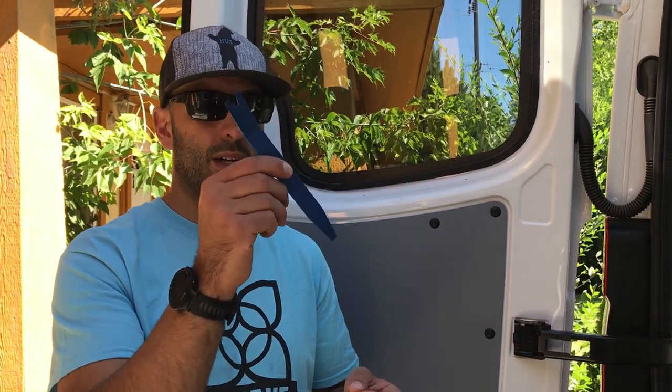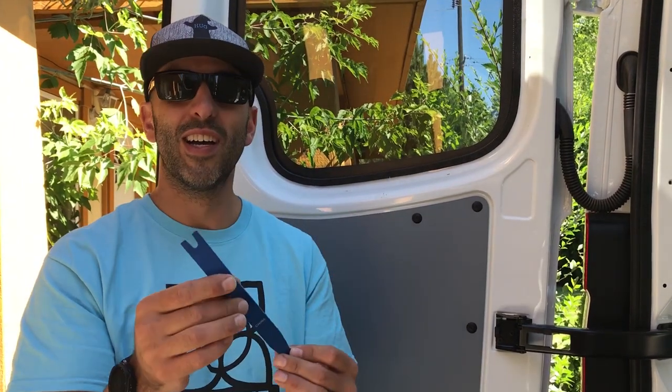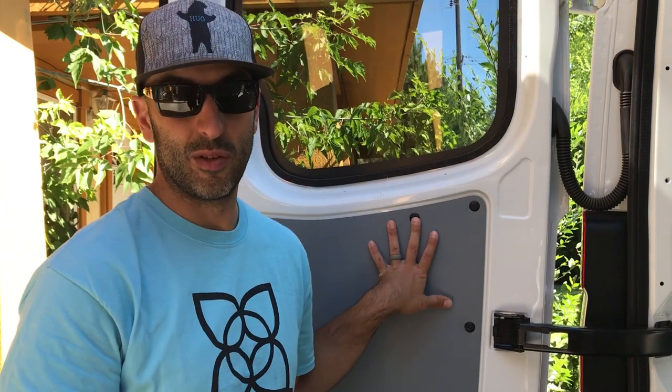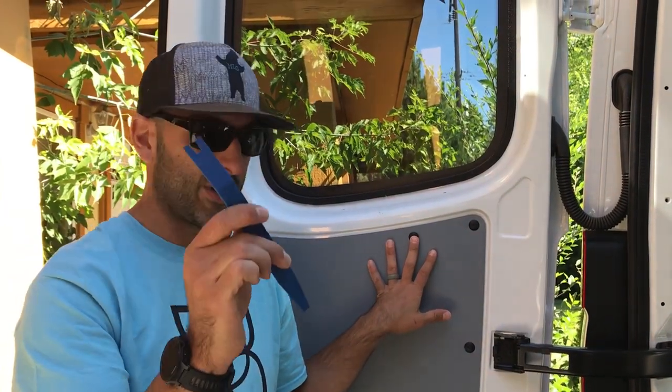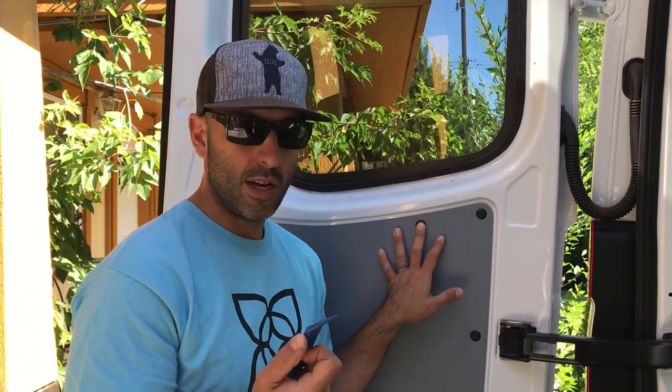We're going to be using this particular trim tool. I would tell you the number of the tool but all it says on it is China. It's the perfect size to get around these little plastic rivets on the door panels. Find that one in your kit — we'll put a link in the description to this kit from Harbor Freight.